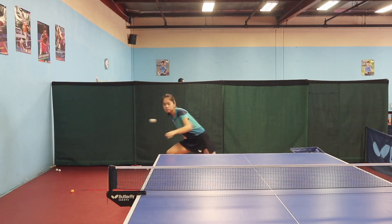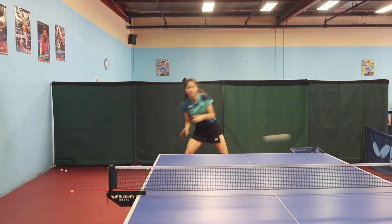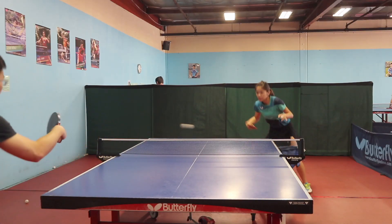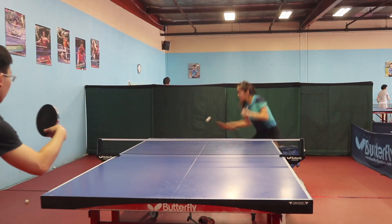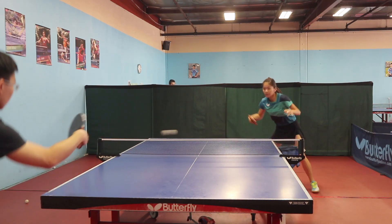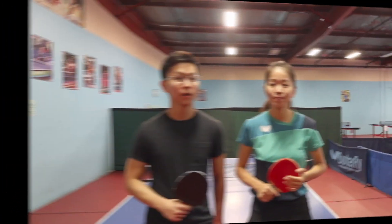The ball moves directly forward with a really low arc. The Mizutani Super ZLC is extremely fast too. You may feel the ball is direct and quick, but with a higher arc than the Zhang Jike Super ZLC.